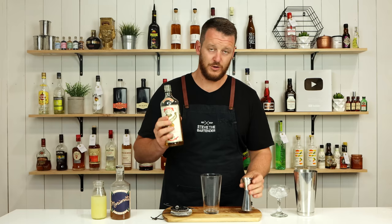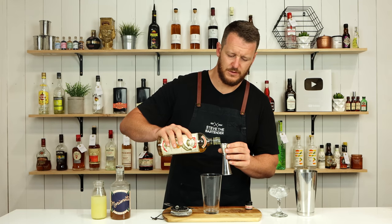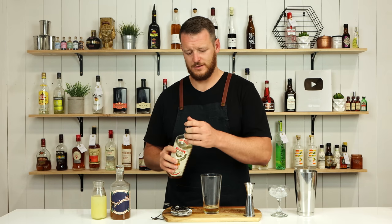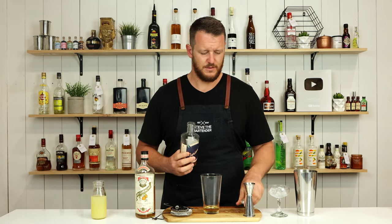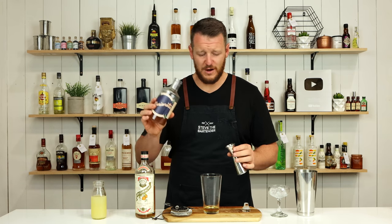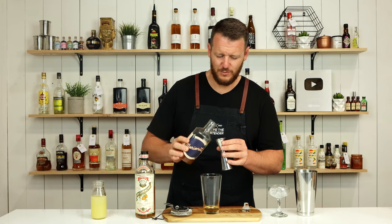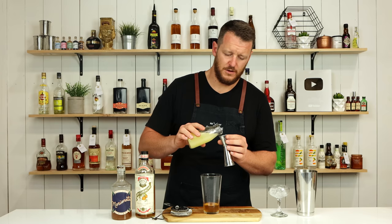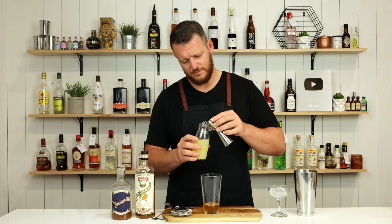So three ingredients: your preferred orange liqueur, 30 ml — one ounce. And exactly the same measurement for your apricot brandy. Thanks to the team from Marionette for sending me this bottle — much appreciated. 30 ml, one ounce. And then 15 ml — half an ounce of freshly squeezed lemon juice. A little bit too much, still too much.